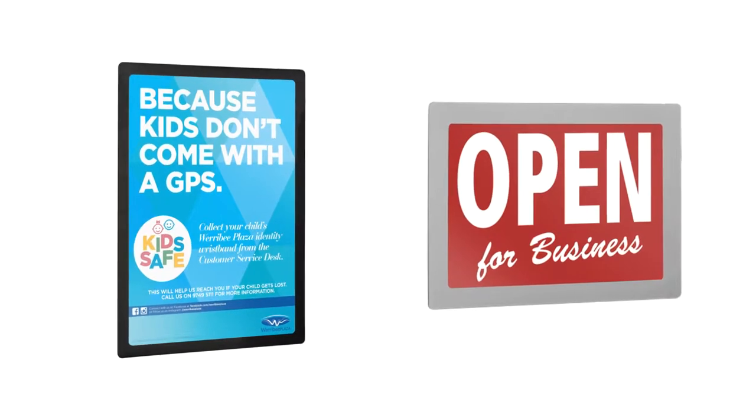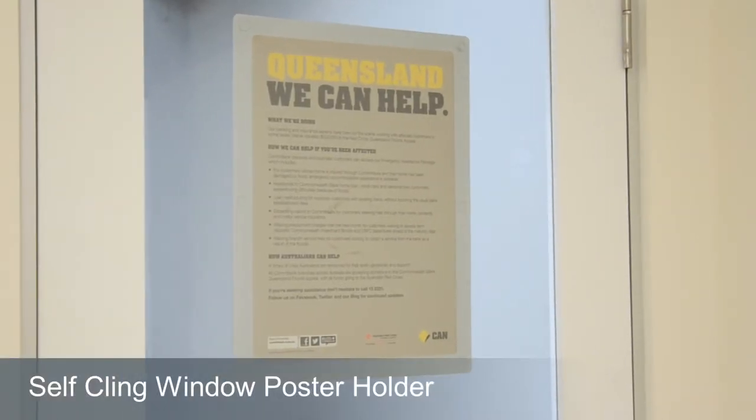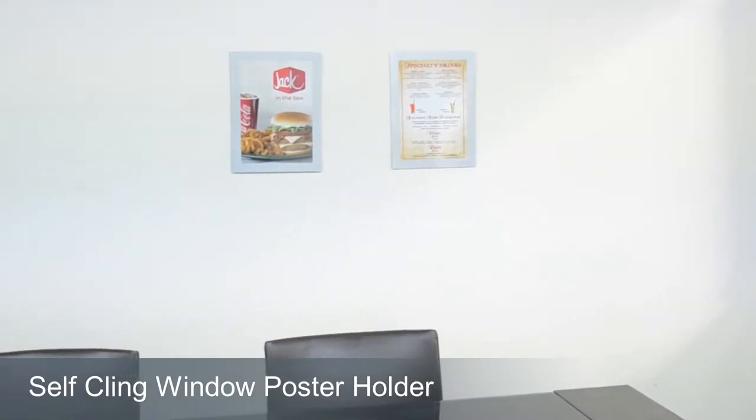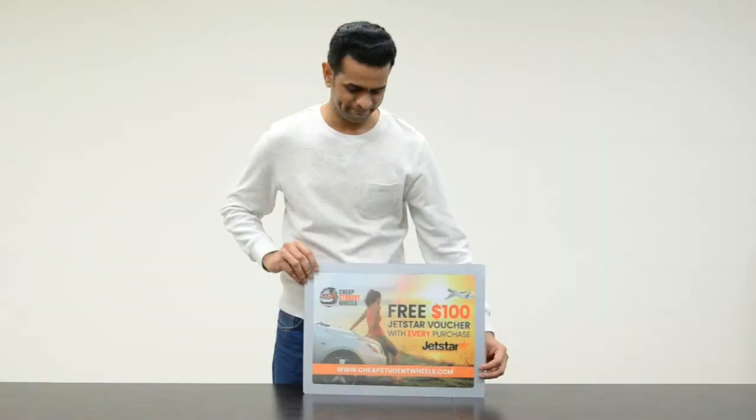Available in silver or black frame, these popular quick change magnetic poster holders will help you keep your window displays attractive and clean. Doors, walls, windows — these versatile sign holders are an ideal choice for temporary signage.